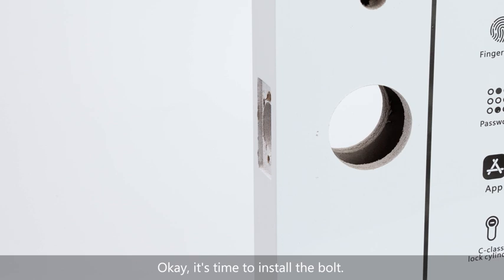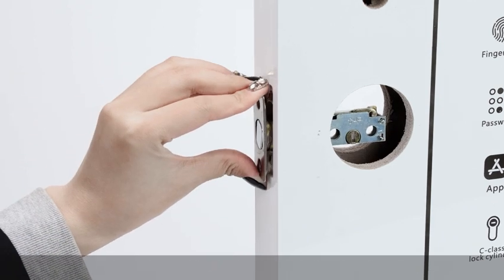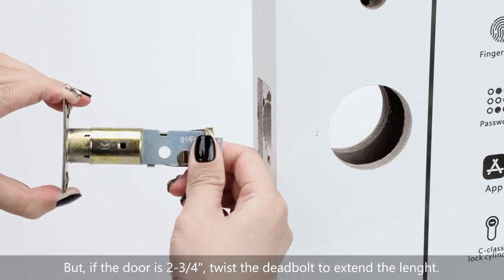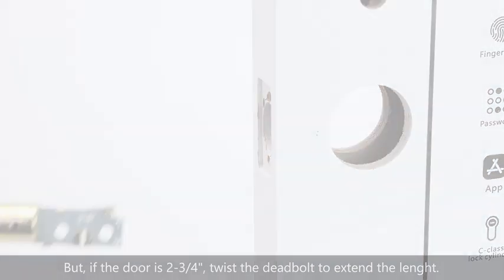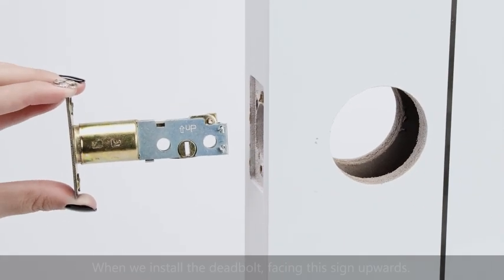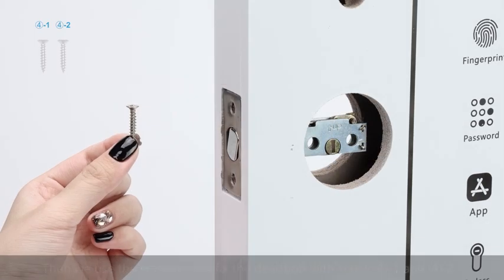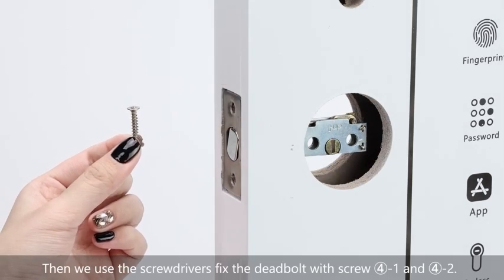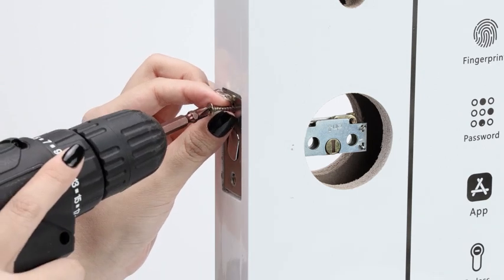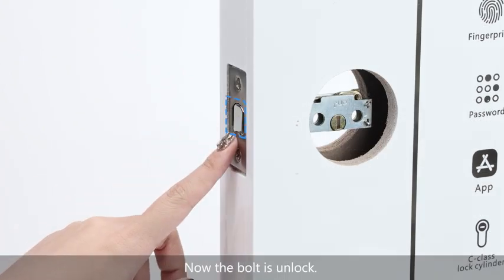It's time to install the bolt. If the size of the door is 2 and 3/8, install directly. But if the door is 2 and 3/4, extend the deadbolt to the longer length. We can see in the corner of the deadbolt there is a sign — face this sign upwards when installing. Use the screwdriver to fix the bolt. Now the bolt is installed.